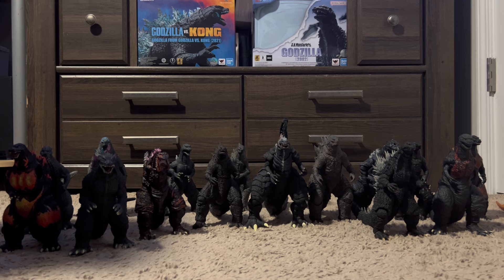We're gonna start from the very beginning. So we're gonna go all the way to the Showa, to the Singular Point, because I do not have the Minus One figure. You got plenty of Godzilla figures to work with. So, he said Showa — let's start with the very first, Gojira.